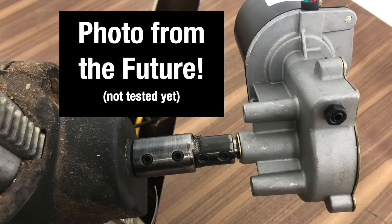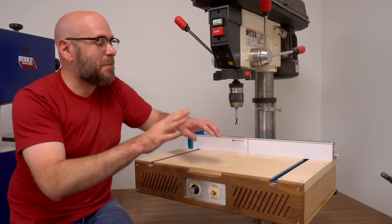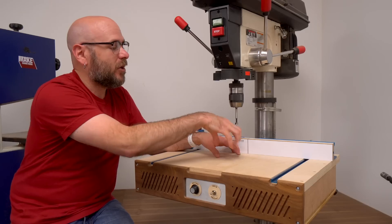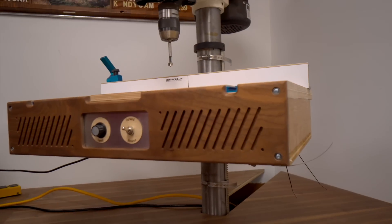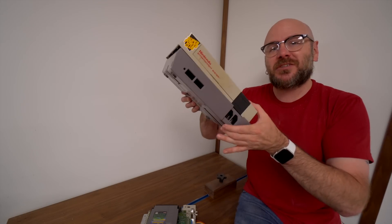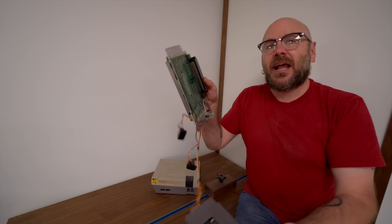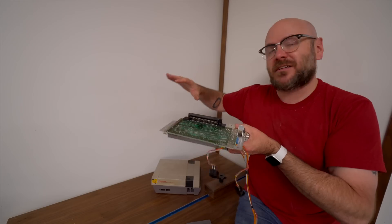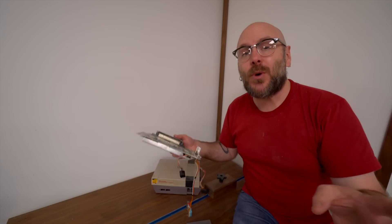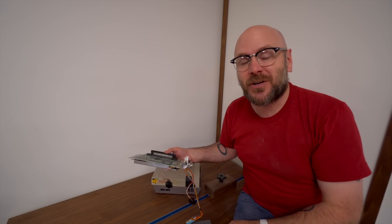I've gone ahead and ordered a motor along with a coupling, and if that works even better, I'll report back. If you make something like this, make sure not to have any of your electronics below the spoil board — you don't want to drill in and electrocute yourself. I want to give you a preview of next week's project: I took apart an old Nintendo Entertainment System, gutted it, and we're going to make a brand new case in a completely different shape with my own style. Be sure you're subscribed and have those notification bells rung so you can be notified when that video comes out.